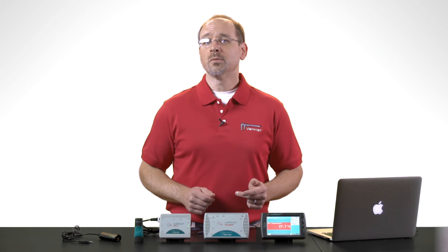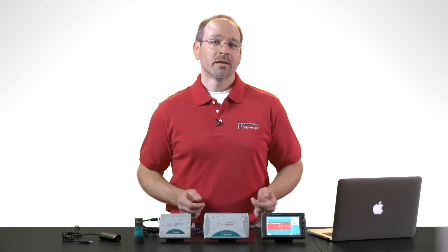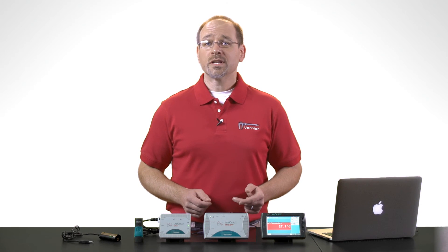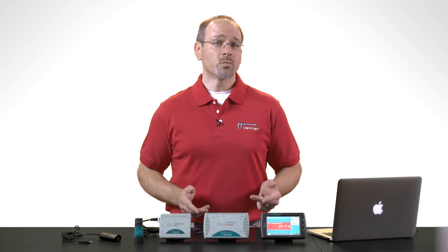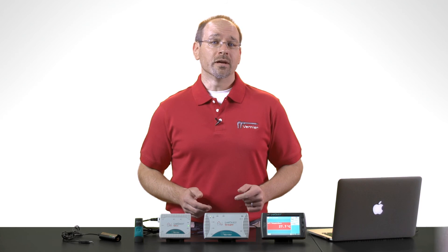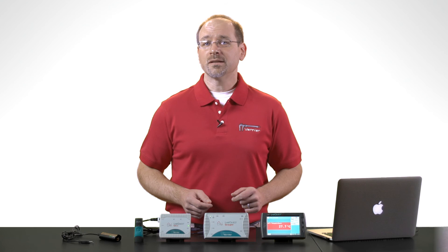External computers and mobile devices aren't required for LabQuest 2, but if you want to use them, you can. In fact, LabQuest 2 can transfer data to multiple devices simultaneously using Wi-Fi. This is ideal for schools that have implemented one-to-one and bring your own device programs, allowing students to share collected data yet still perform independent analysis.